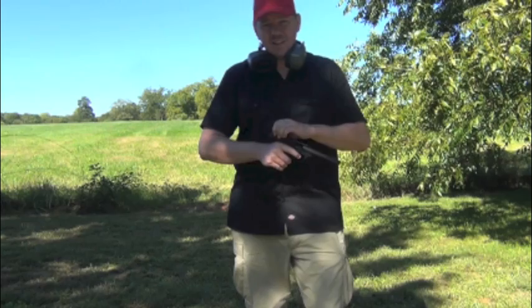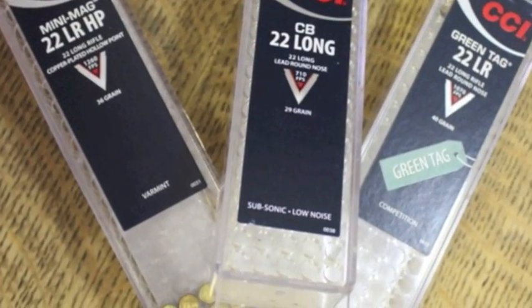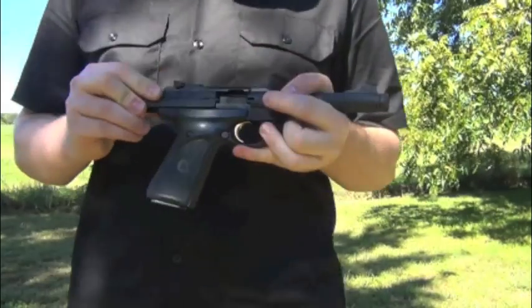With this nice quiet ammunition in it, you technically don't even need hearing protection because it just makes a nice loud snap. It doesn't actually hurt your ears, and doesn't cycle the action either. But it's easy enough just to kick that brass out.